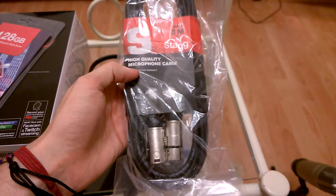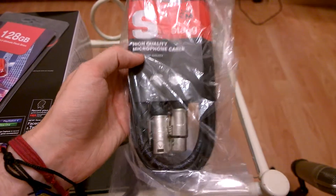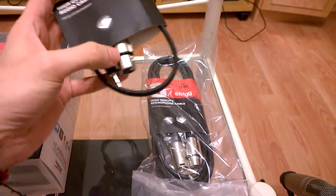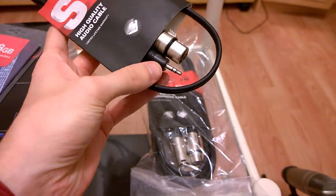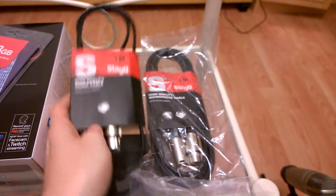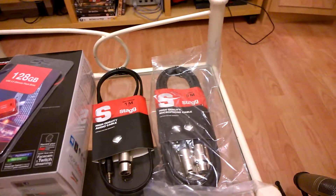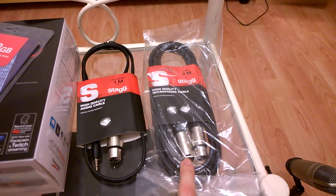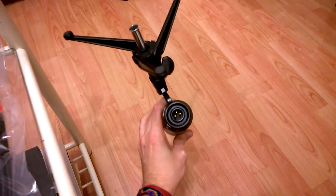So this one's just your standard XLR cable, which you'll probably have if you do have a condenser microphone kicking about anyway. But obviously, to connect it to the HD PVR Rocket, what you're going to need is a female connection XLR cable to your 3.5mm jack. The idea is that it's going to connect to the Phantom Powerbox, and then use this cable which is a regular XLR cable, male to female, to connect that to the Phantom Powerbox to your microphone.